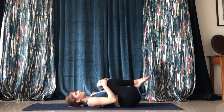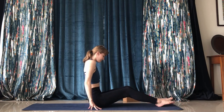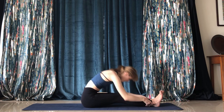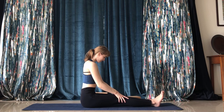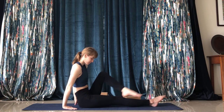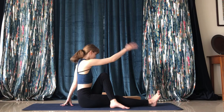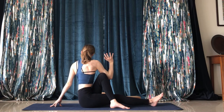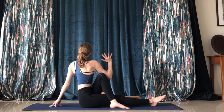Bring the legs back up, hug again to the chest, and come up into a seat. Legs extended out — you can bend forward if you want to get a little back rounding. Then take your left leg and place it over your right leg, and put your right arm behind the left knee, using your left arm for support. Try to keep your back straight.